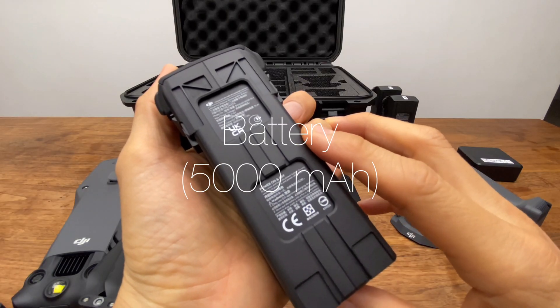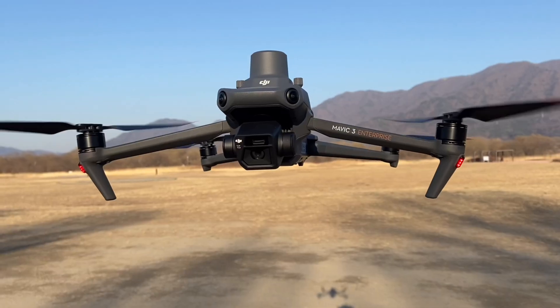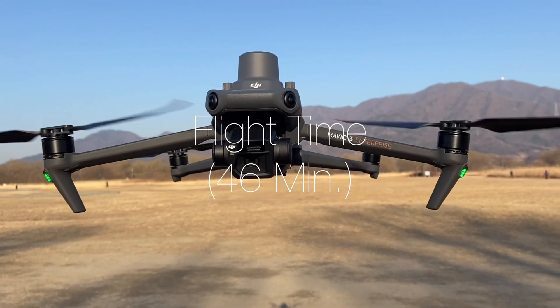The battery is lithium-ion, which is 5,000mAh, and the most important point is the Mavic 3 has 46 minutes of flight time.